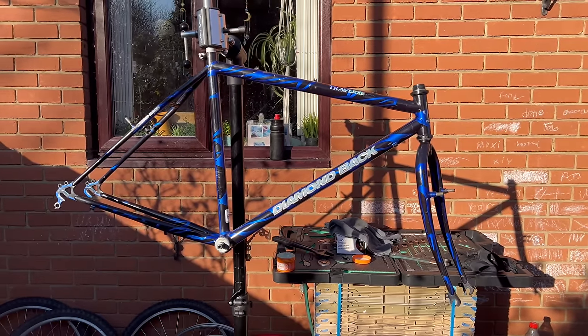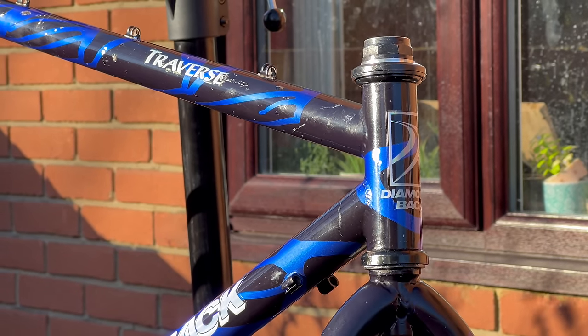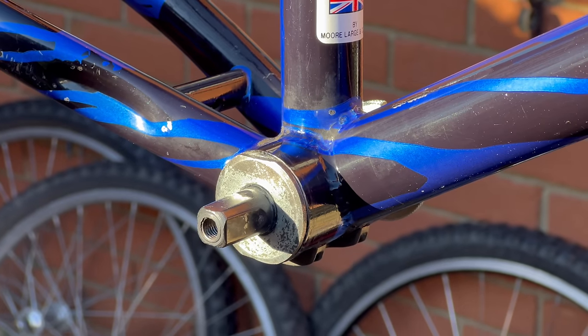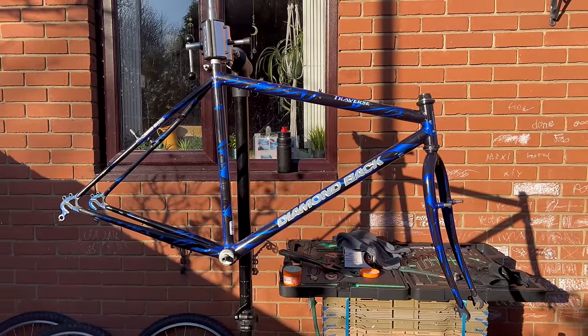But moving back onto today and where we left off in the last episode — we polished it up, got the fork all regreased, messed around with that BB for ages for no real reason, and then left it like that. So today we need to focus on the main things: wheels, tyres, stem, handlebars, and cranks. I'm probably going to run out of time to do anything else, but let's see how we get on.